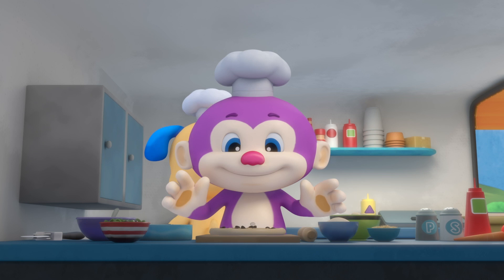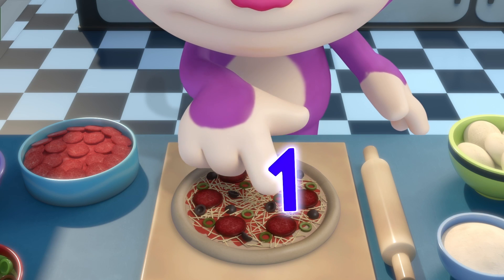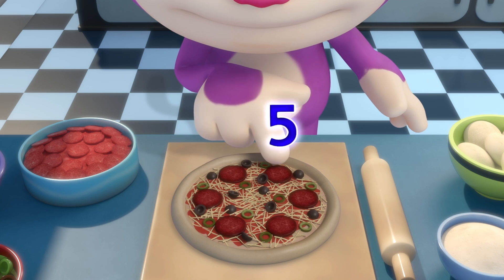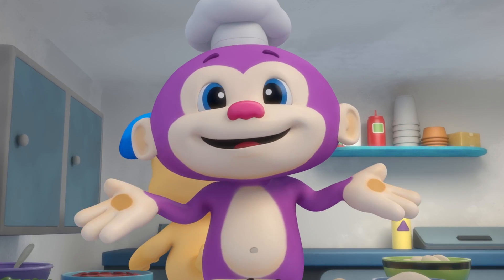So get your pepperoni and make a pizza with me. One, two, three, four, five, six. Six pepperoni.